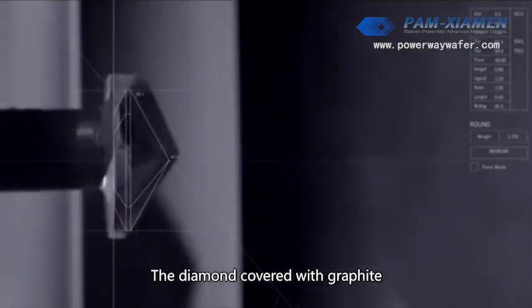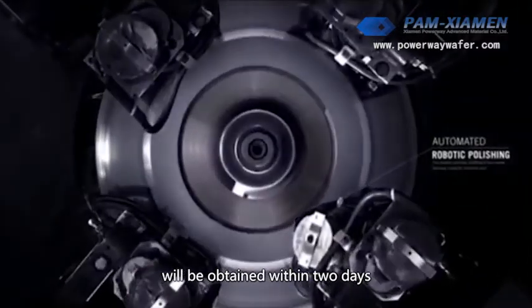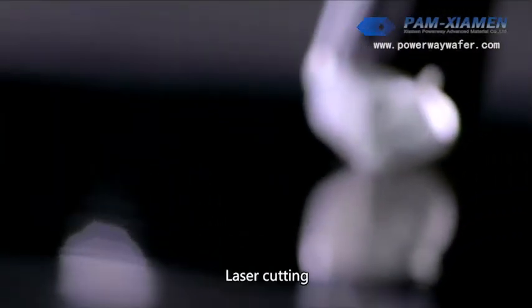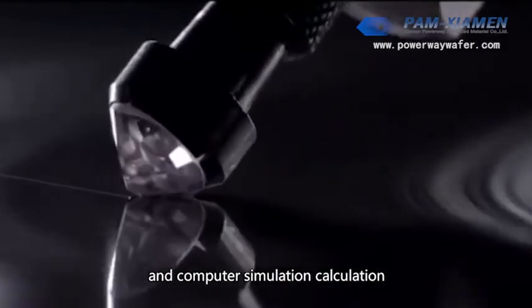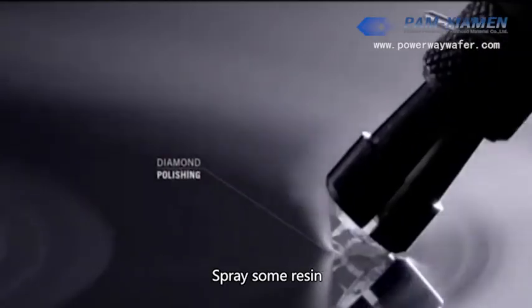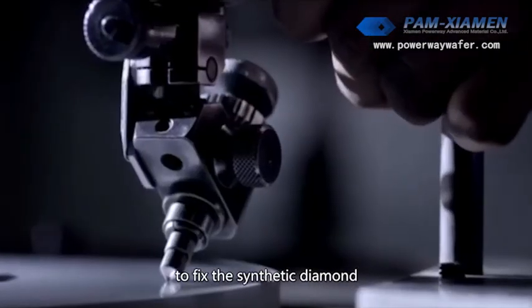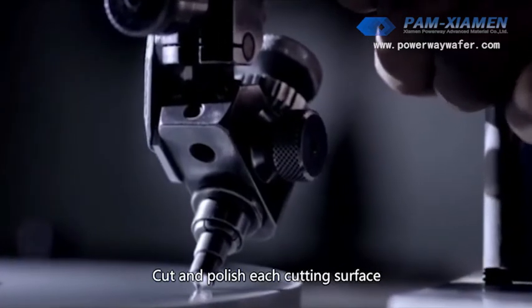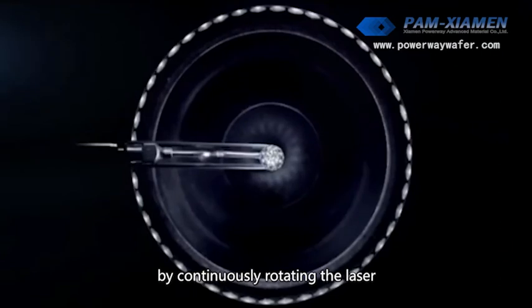The diamond covered with graphite will be obtained within two days. Laser cutting and computer simulation are used for shaping. Spray some resin on a pointed steel rod to fix the synthetic diamond, then cut and polish each facet by continuously rotating the laser.